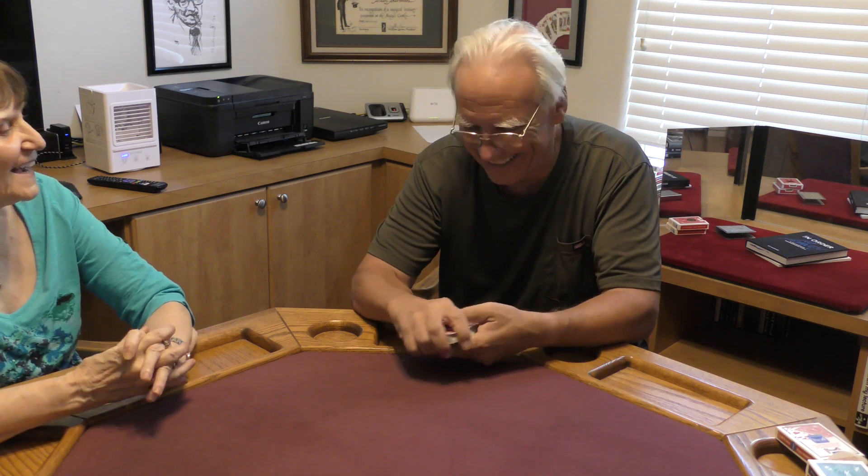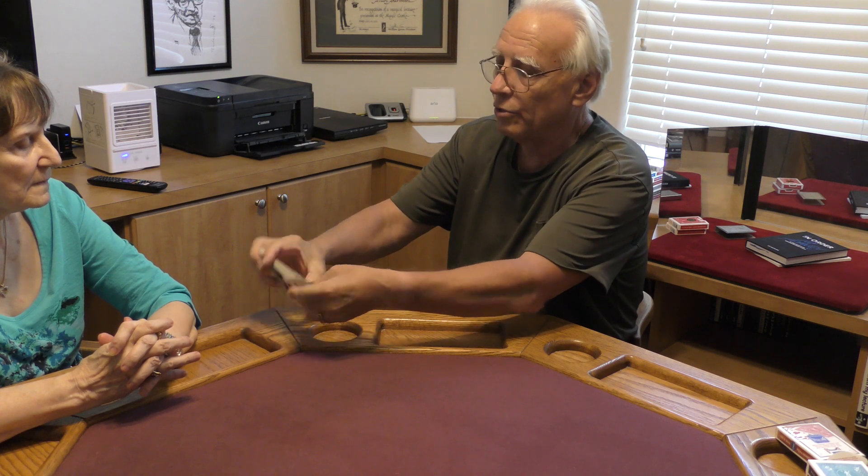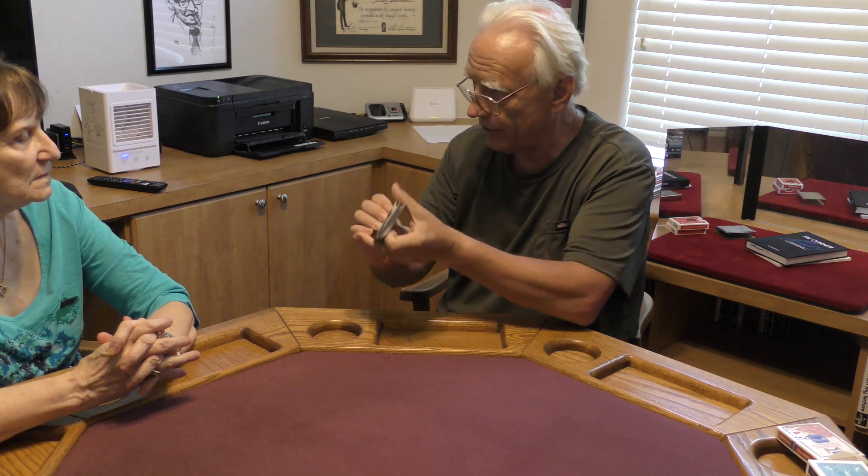Hi Sandy. Hi there. We're going to try a little psychic experiment today. So first of all, let's randomize that deck — let's give it a good shuffle.